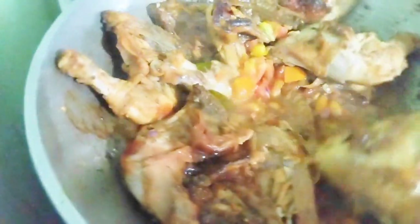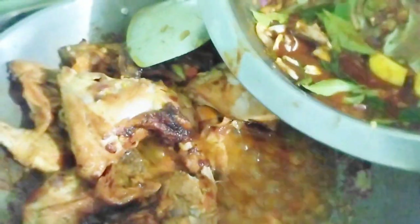Okay guys, this is now our chicken. The kabsa smells amazing! And then, as I told you, this excess marinade I will put it here.